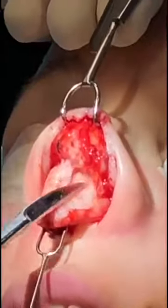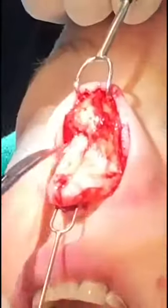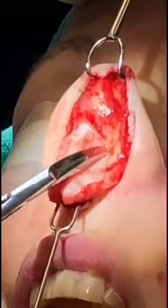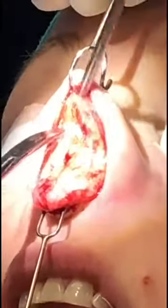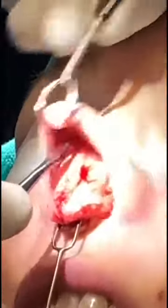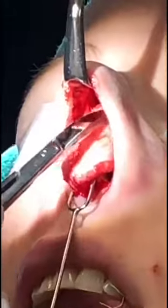You can see the nice white cartilage there. We're continuing to elevate this up. As we move up, we can see we're getting into the bridge of the nose right here. We're going to use a little elevator to elevate the periosteum. That will allow us to file down the bone exactly the way that we want it to be. Let's dissect a little bit more.